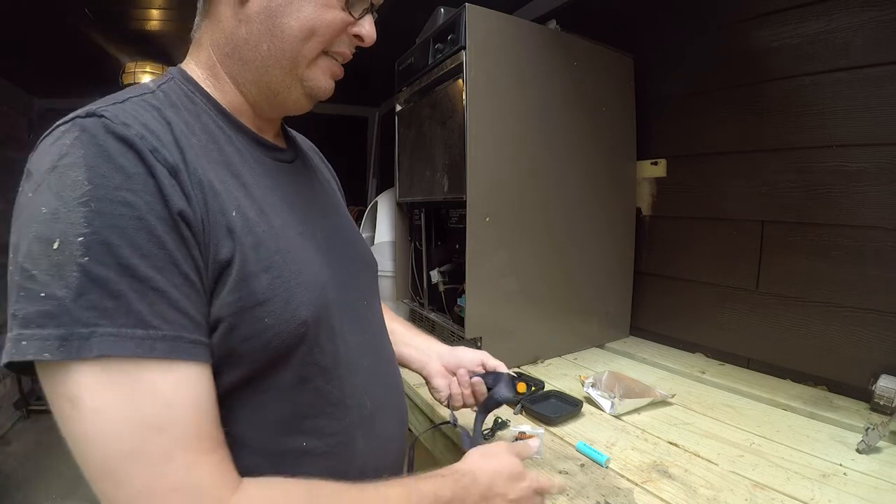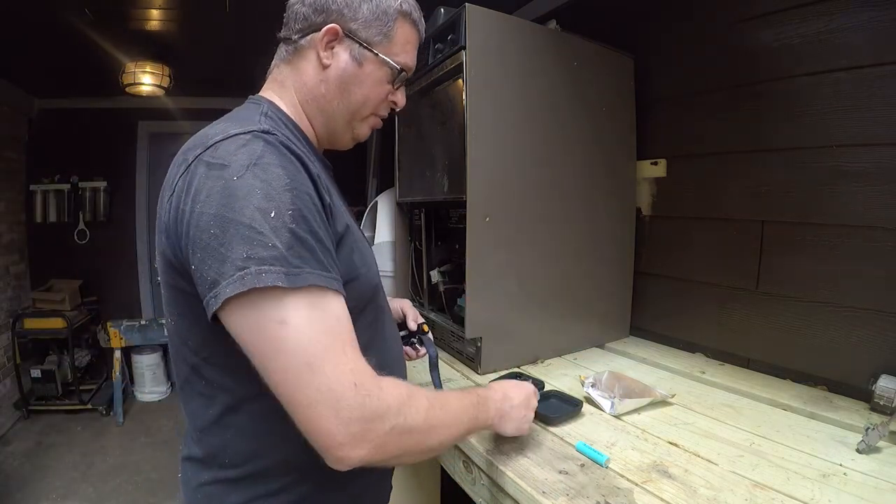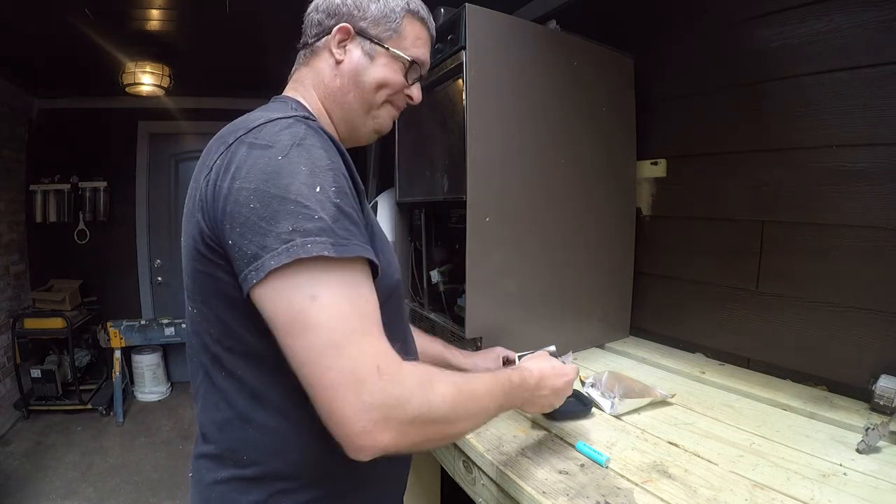I take the batteries out and put them on my desk charger. I'll save the USB cable; the rest of the packaging is going to get recycled or thrown in the trash.